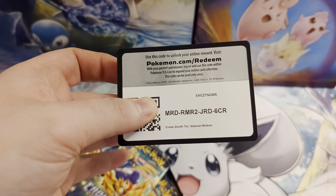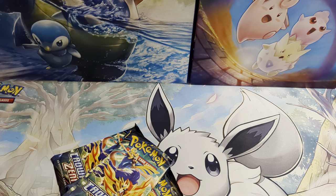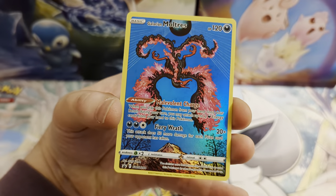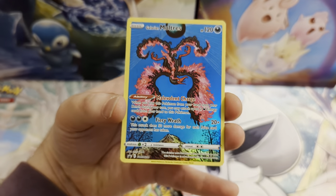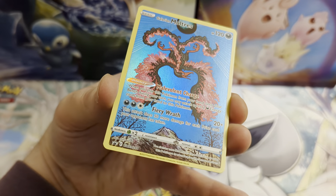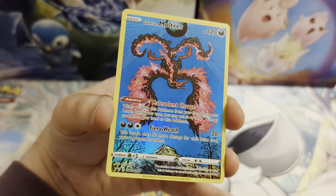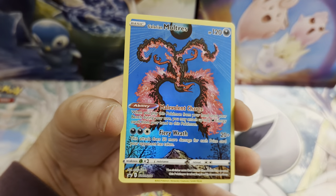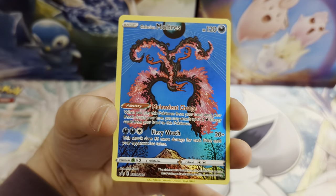Here is the code card for this tin — feel free to use that in your online game. And then we have the promo card. This is probably my favorite of the three — a really cool looking promo card for Galarian Moltres. I really like it, I think it's beautiful. The way they've done full art cards in these is going to be like the illustrator rares we're getting in Scarlet and Violet — I cannot wait.